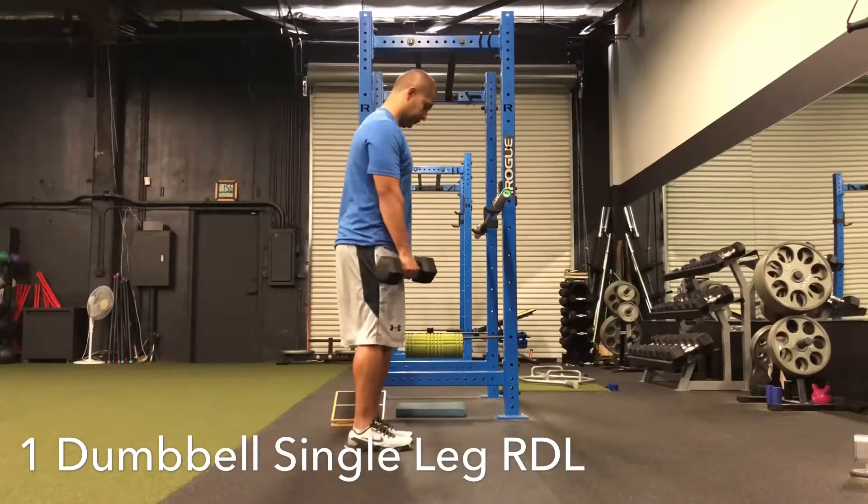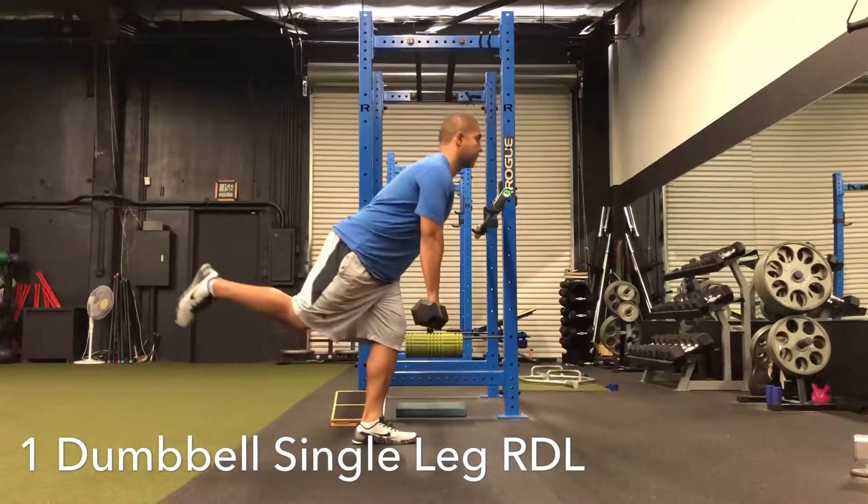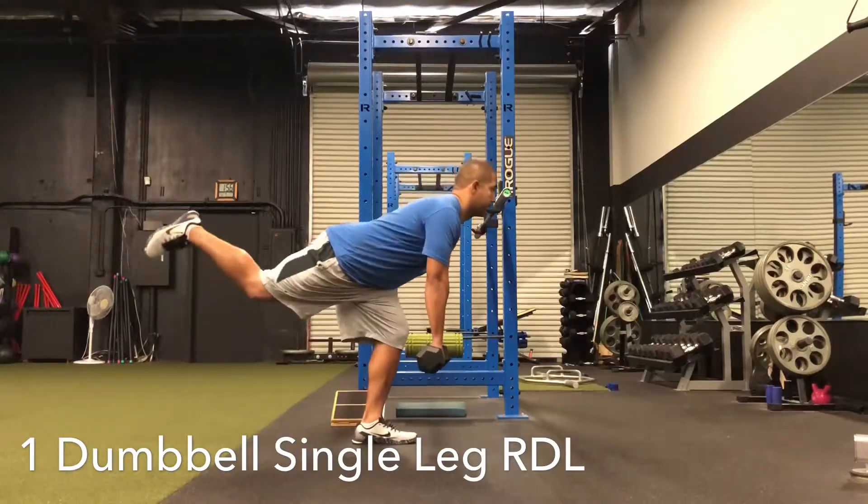Here we have one dumbbell, single leg RDL. So if you're balancing on your left leg, the dumbbell will be in your right arm. From here, your right knee should be about 90 degrees.